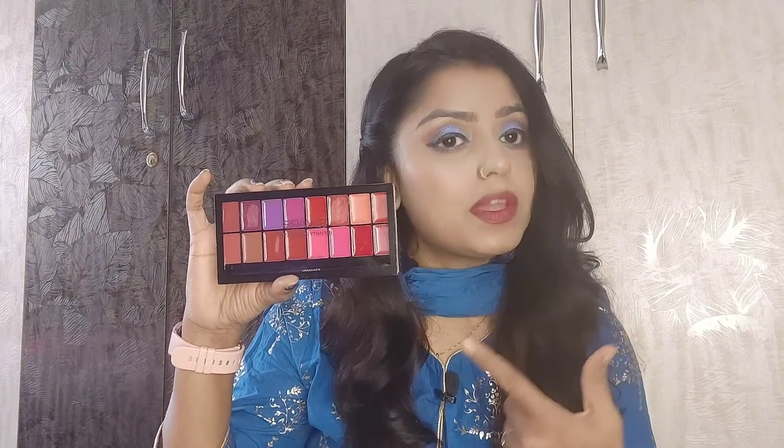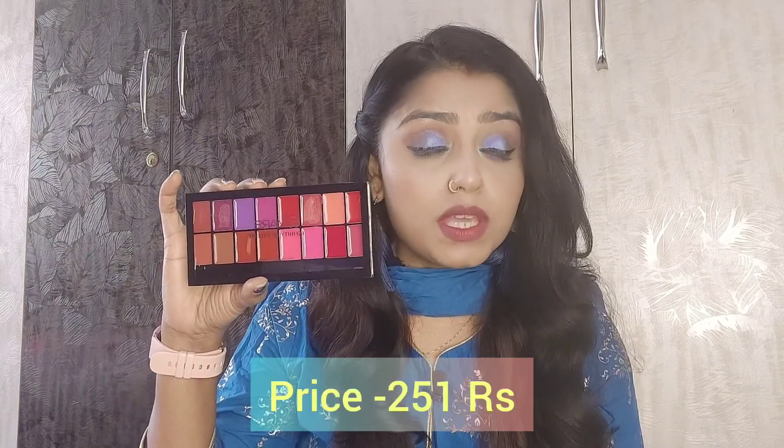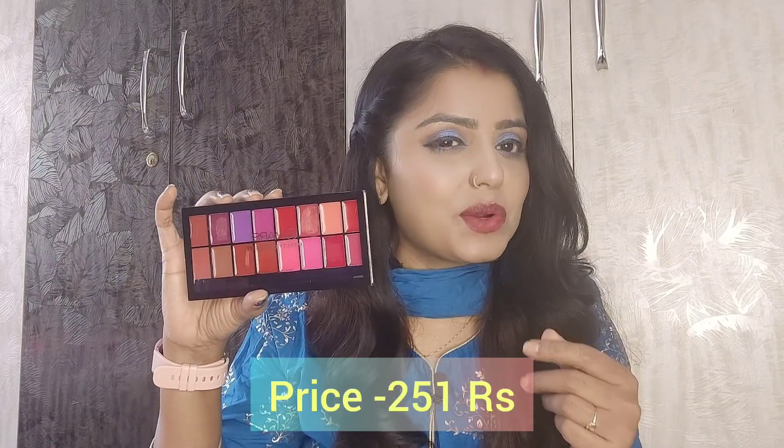I will show you how its inner packaging is. The lipstick has 16 shades — there are very beautiful shades. There are 2 variants; this is my variant 02. If I talk about the price, its MRP is 299 rupees, but I got it for 51 rupees with a discount. I bought it from Flipkart.